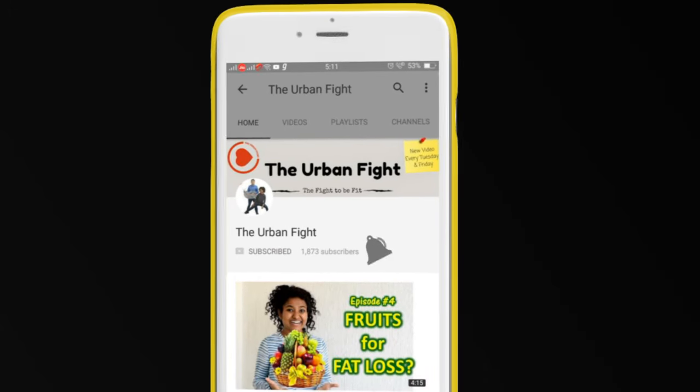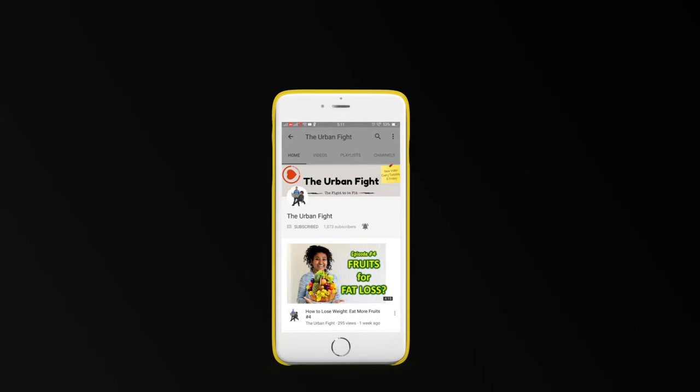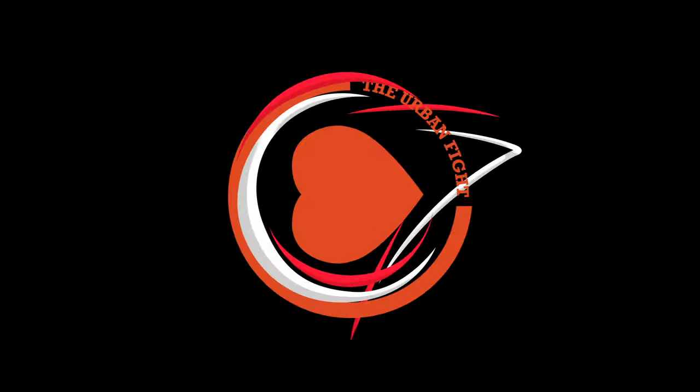Subscribe and press the bell icon on your YouTube app to never miss another update from the Urban Bite. In order to celebrate International Yoga Day, today we're going to use yoga to solve one of the problems that most of us face: back pain.